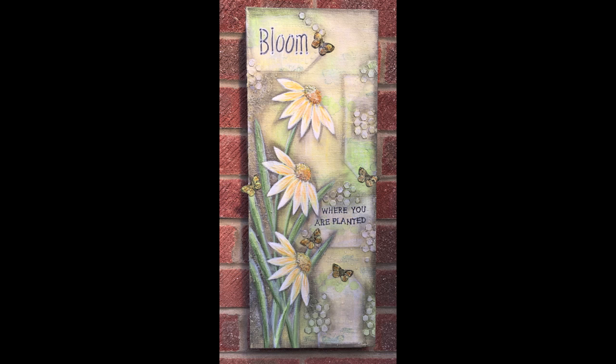Hi everyone and welcome to another mixed media tutorial. Today I'm going to show you how to make this lovely flower canvas. I'm going to be talking to you a lot about products in this video. As usual I like to give you as much information as possible so that you can achieve similar results. You might not want to create this canvas exactly — you might want to create something based on this look or something similar in your own design.